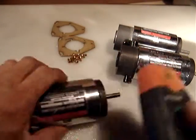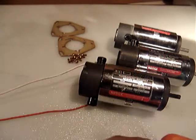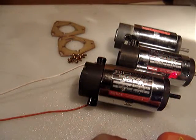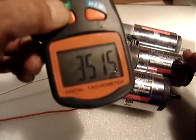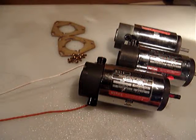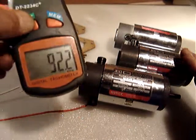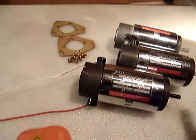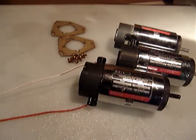Let me check the RPM to see exactly what we get. I'm turning it on at 24 volts. It's a little hard to read, but it's showing around 3,500 RPM — somewhere between 3,000 and 3,500 RPM at 24 volts DC.